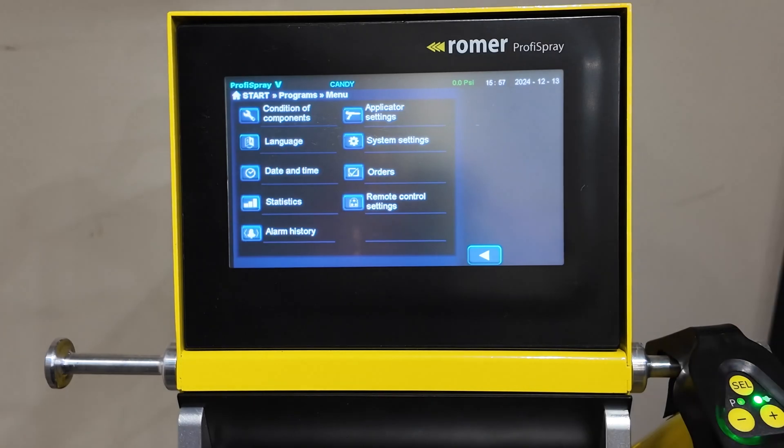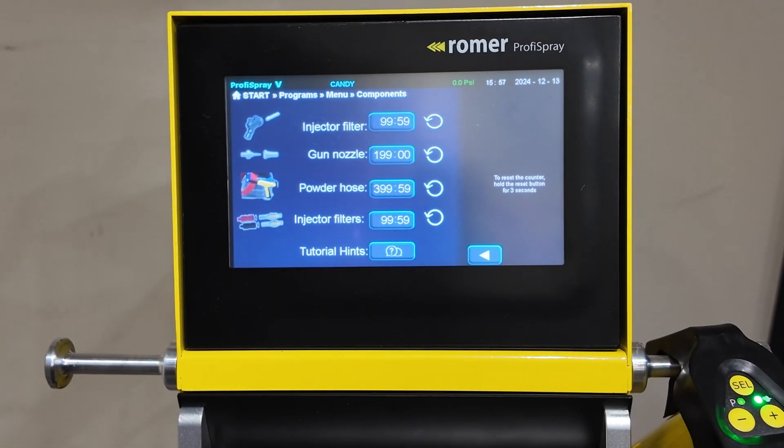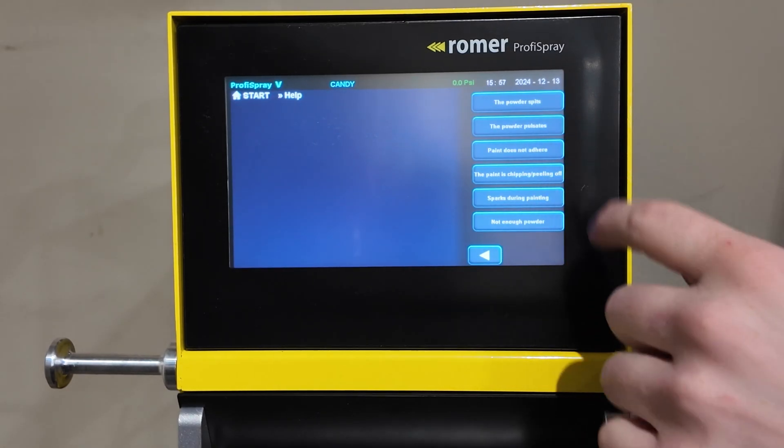The third menu takes you back to the settings page. The condition of components tells you the wear times of the items that are listed, as well as accessing the tutorial hints.